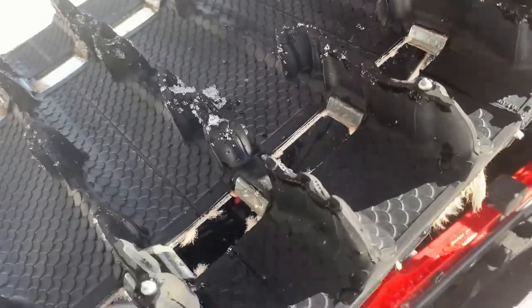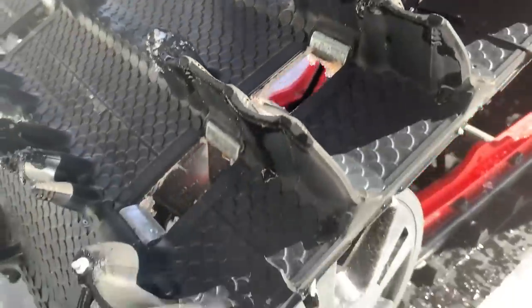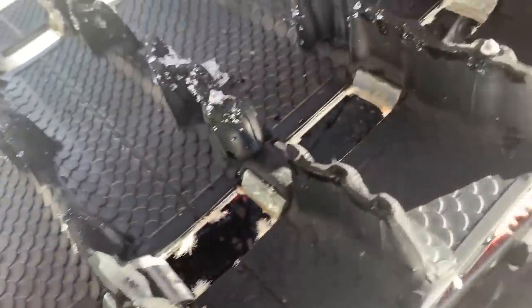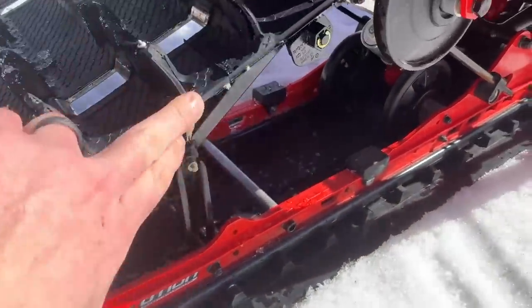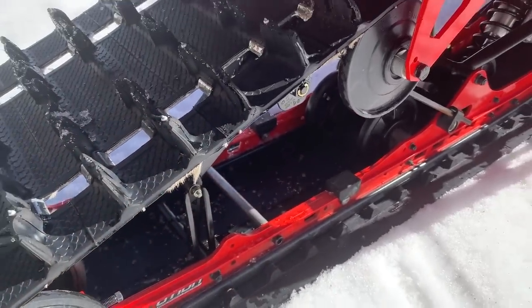Another cool thing: after 1600k of some aggressive off-trail riding and gnarly stuff, we still have all the studs. This is an Ice Ripper track and it doesn't look like it chunked anywhere — it's actually in really good shape. There's a little bit of fraying on the sides, which obviously happens. Take your blowtorch and clean those up at the end of the season and it looks way better.